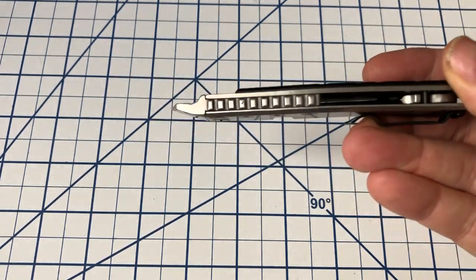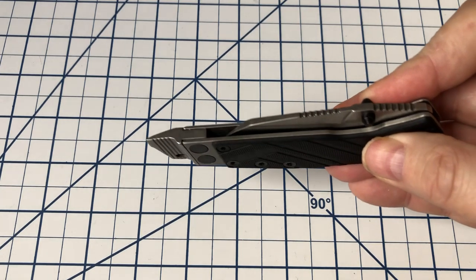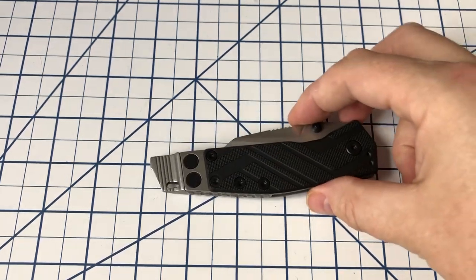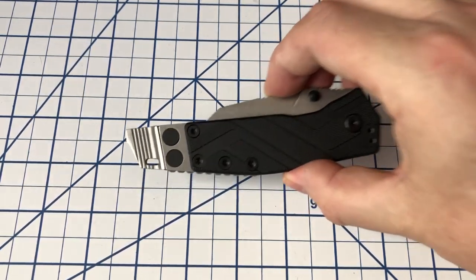This has a pry bar built in. Now, this isn't going to take the place of a dedicated pry bar, but it is pretty solid and pretty useful. Let's take a look at this knife in a little more detail.